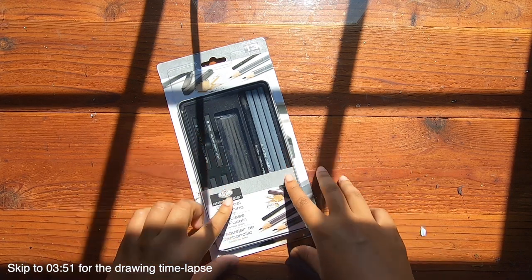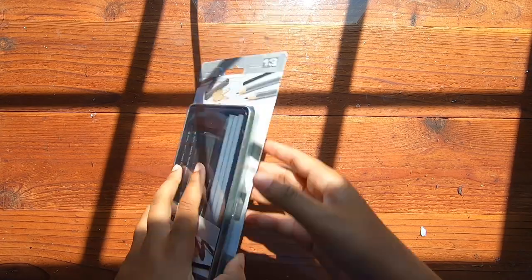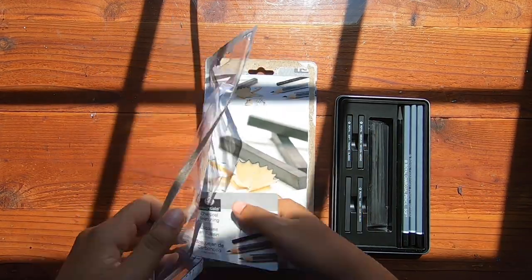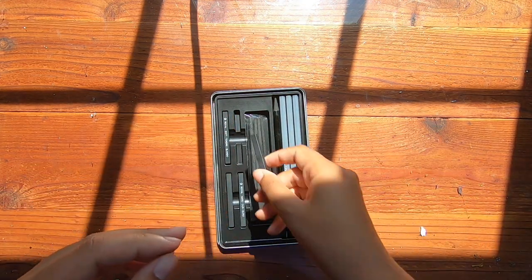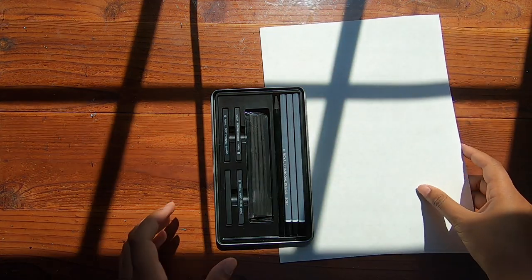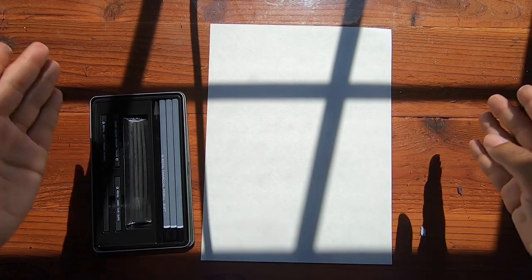Before we get started, I just wanted to do the unboxing here, so let's just do that. So those are the... that doesn't feel like charcoal to me. Let me get a paper. Prepare to be blinded because I'm gonna put white paper with the sun in it. I hope these lines don't bother you — it's because the window has this line and I cannot get rid of them, but I also like the feeling of having sunlight in some part of my video.